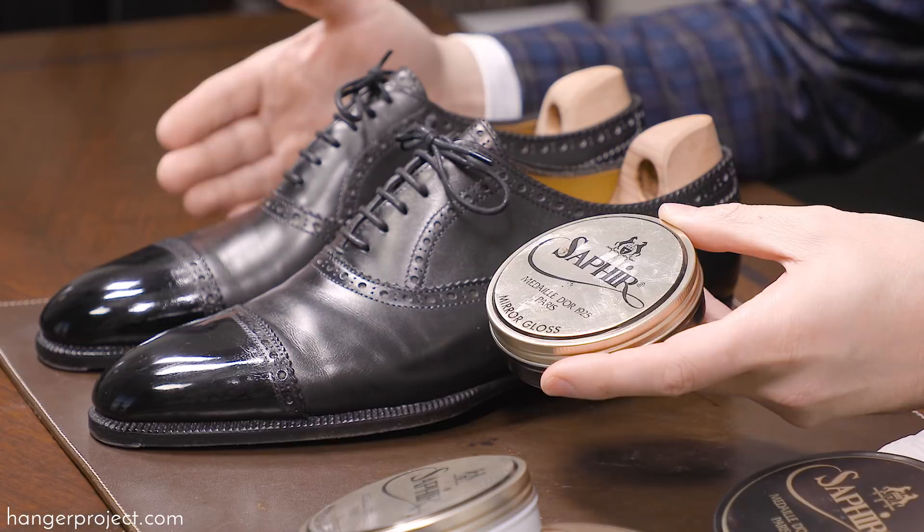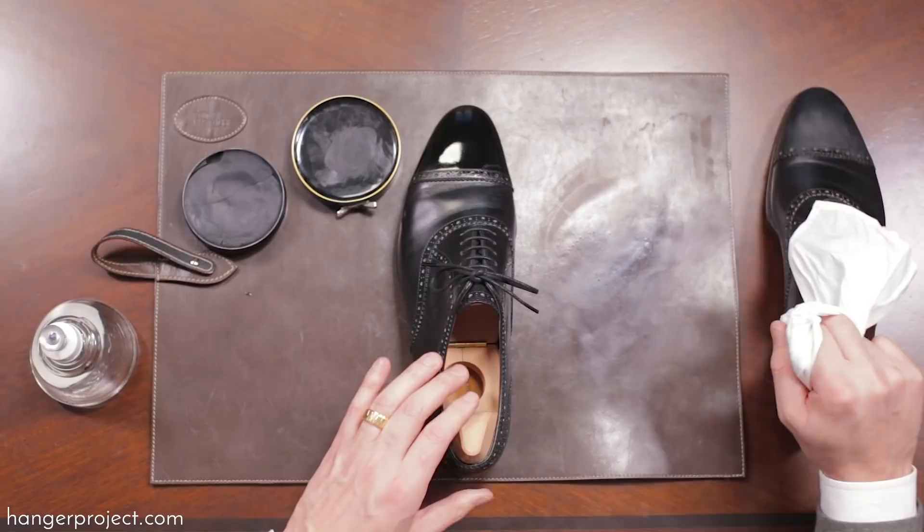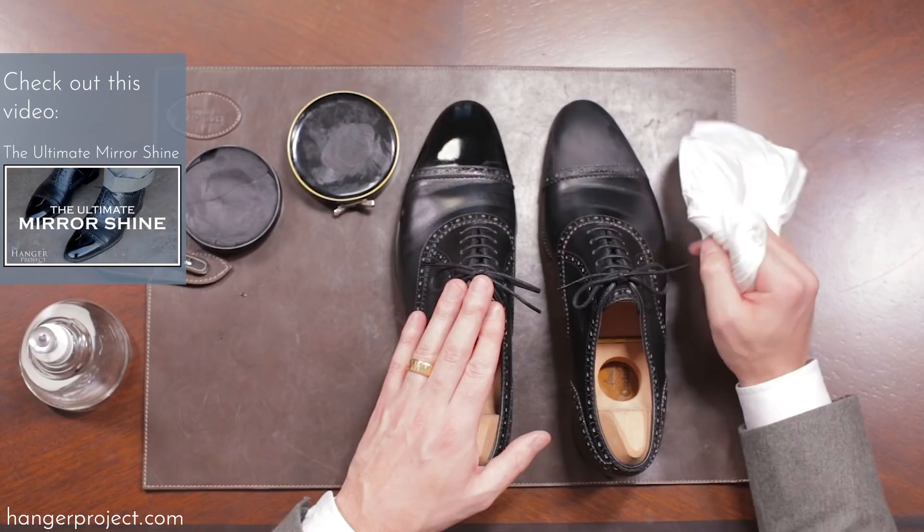On this pair of Dimitri Gomez bespoke shoes I was able to produce this beautiful mirror shine in less than 30 minutes and four coats of the mirror gloss. The hard waxes are essential to filling up the pores of the open grain leather that would otherwise refract light and prevent it from shining.